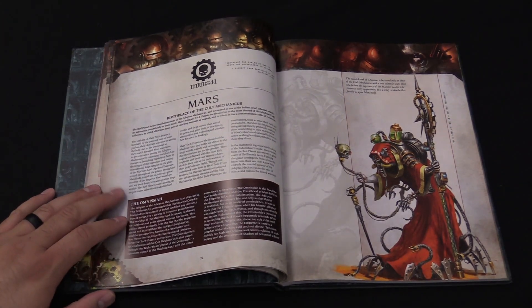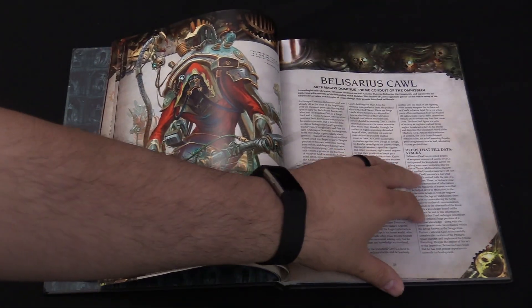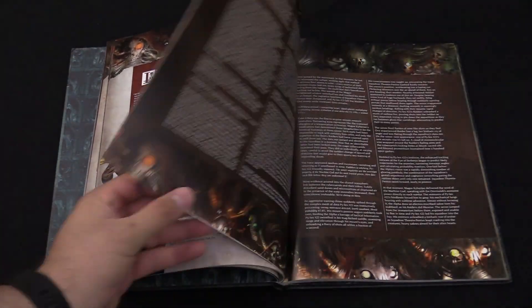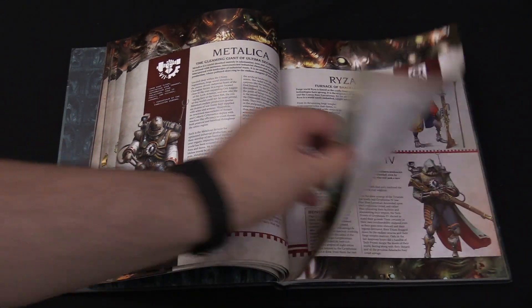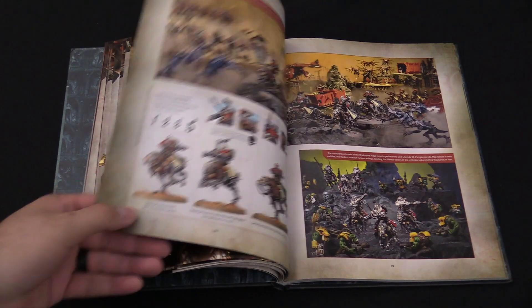We get to the different Mechanicus cults and Forge World planets. We've got Mars, and there should be six of them in here — Luchas, Agrippina, you get the idea. They're all in here so you get a little background. You can actually play them as well with the rules in this book. And there's a couple more — you can even do your own Custom Forge World.